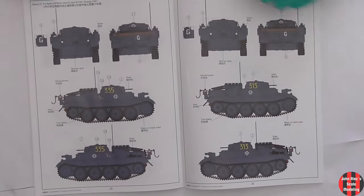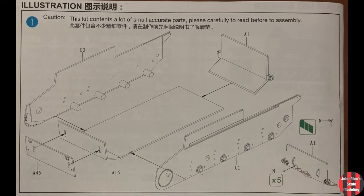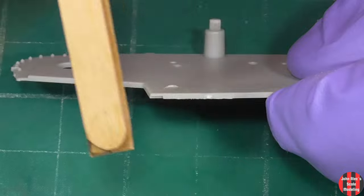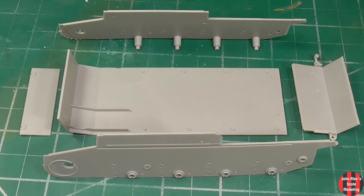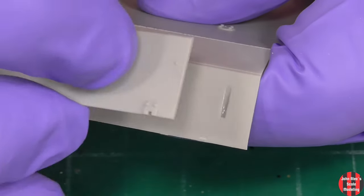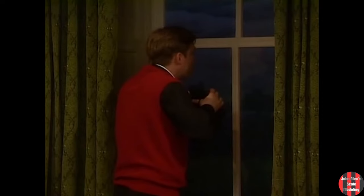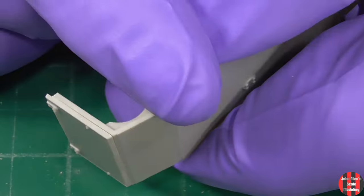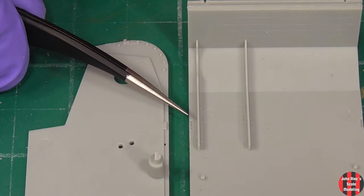All right, let's jump into the build. The quality of the plastic is good, and the detail and texturing are admirable. There was very little flash. There seemed to be an excessive amount of attachment points. Things indexed nicely — there were only a couple of issues with that. I'll try not to zoom in so much when I don't need to; I think it exaggerates movement. The sides index here at this tab and along the seam.